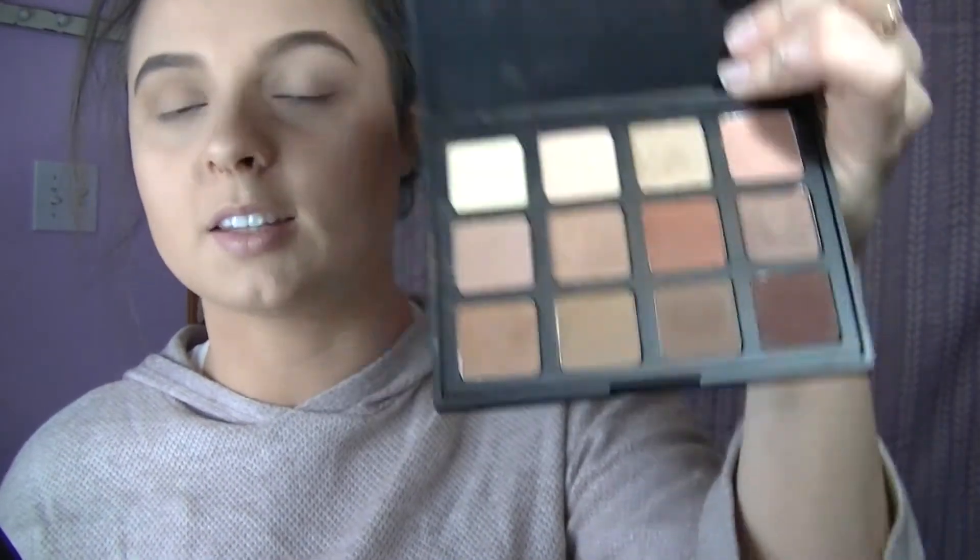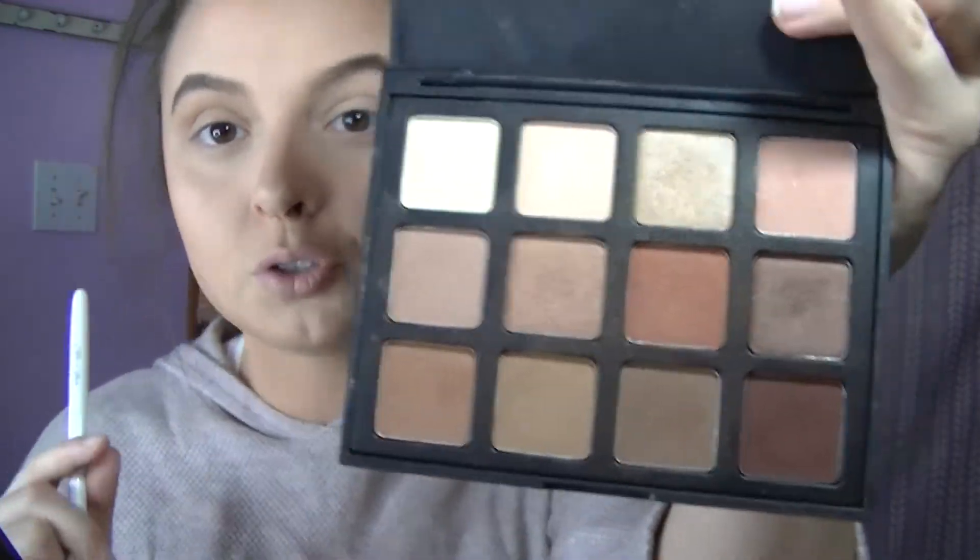I'm going to go ahead and use my Morphe 12NB palette. This is what it looks like inside — there isn't a mirror, but I like all the shadows inside. I think this is a really good palette to use on the go because it has mattes, transition shades, and shimmer shades. That's really helpful in creating a neutral eye — it has a little shimmer, but not too much.